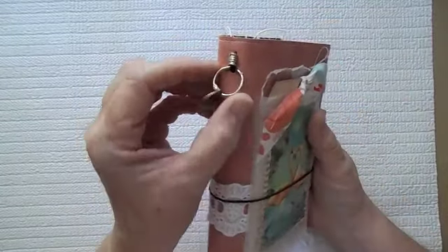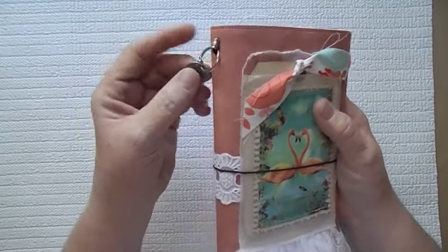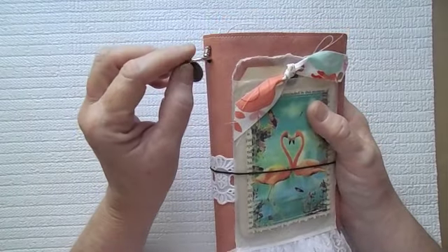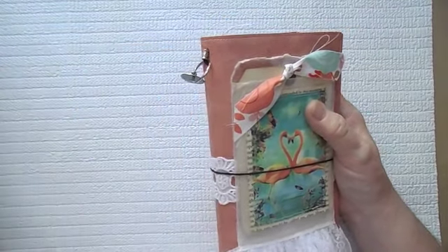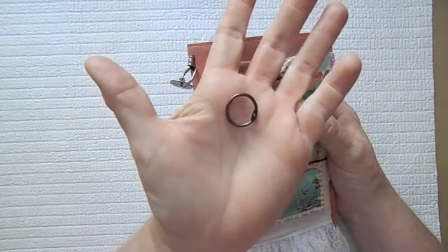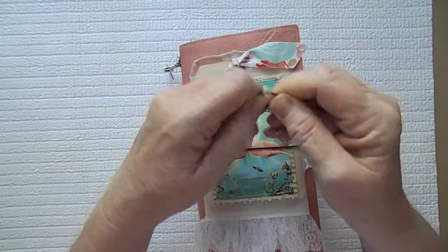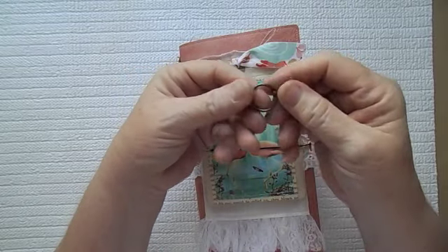I picked up these — they are new — and I just happened to find them at Michael's. They are Tim Holtz little book rings. They come in different colors in the package. How cute are these? They're so small — just like the big O rings, only very, very small.